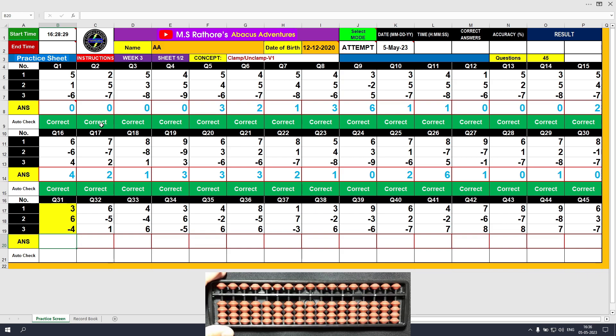Question number 31: plus 3, the answer is 3. Plus 6, clamp, the answer is 9. Minus 4, the answer is 5. Clear and type 5.